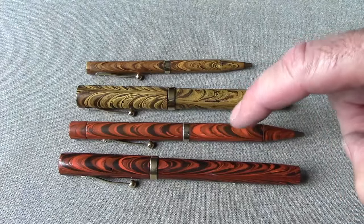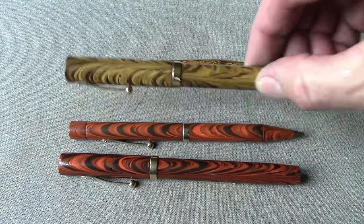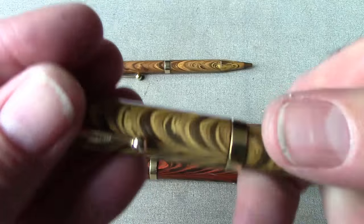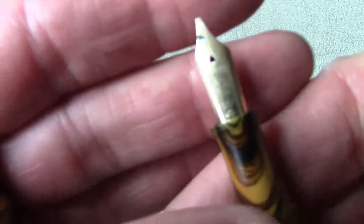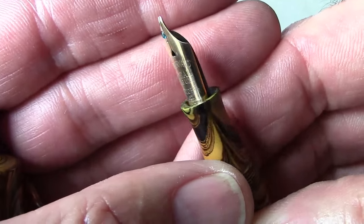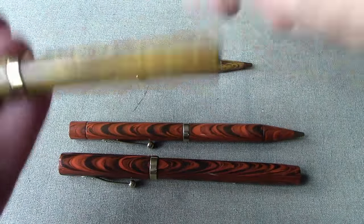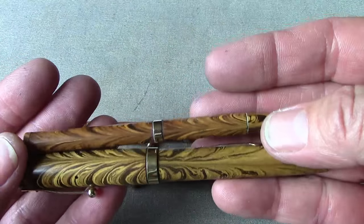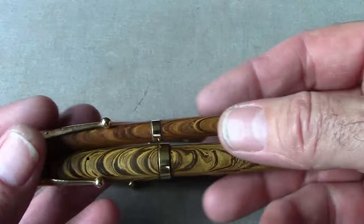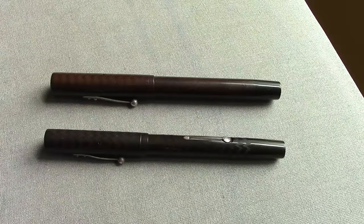Waterman also made a lot of pencils to go with their pens. Here's a 52 with what looks like a matching pencil — almost the same length, obviously a little thinner. This is actually a model 54 in a nice mustard hard rubber — a really beautiful finish and design — and it has a number four nib, as one would expect. It also has a beautiful stub nib, which makes for an interesting writing experience. There's a matching pencil in similar hard rubber.